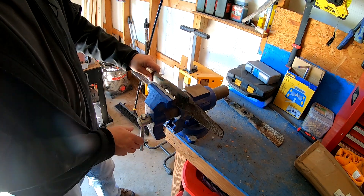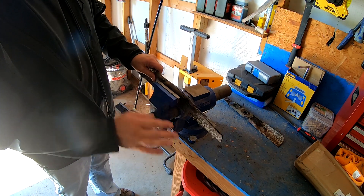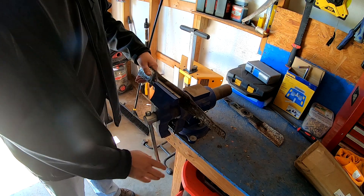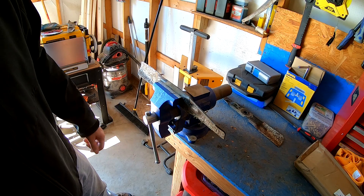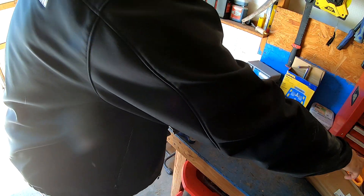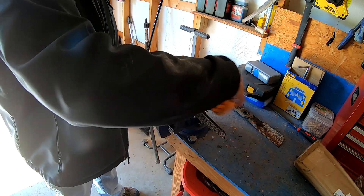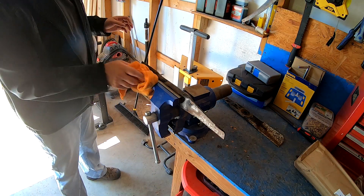What we're going to do is put it in the vise like so. Make sure it's level and make sure it's good and tight. Next we're going to take a rag — if you have a wire brush that works too — and just clean off the grass that's on there to get it out of the way.